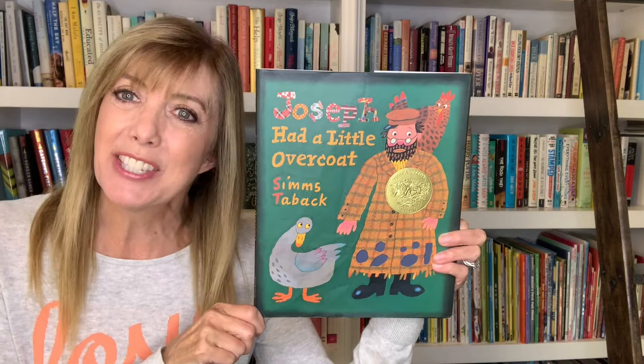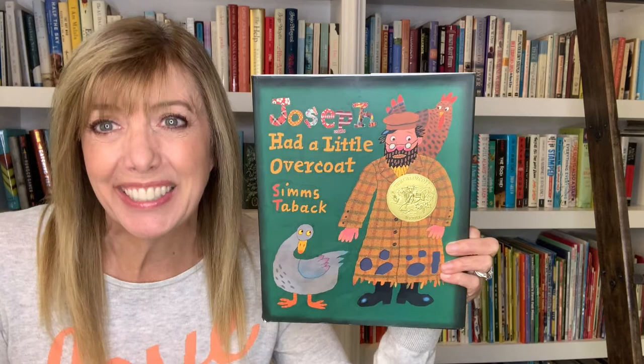Hi friends, how are you today? As you know, I love books, I love good stories, and I love sharing them with you. I have a classic today — I think you're gonna love it. It's called 'Joseph Had a Little Overcoat.' It is written and illustrated by Simms Taback, and it's really good, so I hope you enjoy it as much as I do.